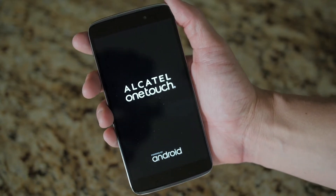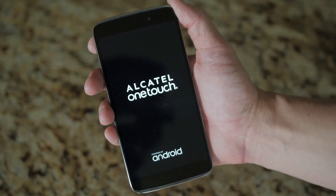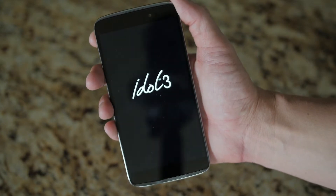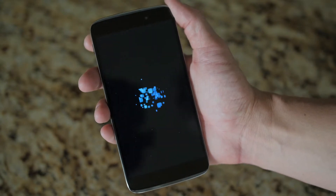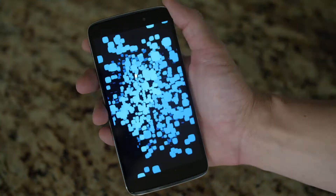Looking more closely at the phone, you're given a 5.5-inch Full HD, which is 1080p, Technicolor-enhanced display. I was really floored by the color reproduction on this screen — it plays a key role in the immersion when you're consuming media on this cell phone.